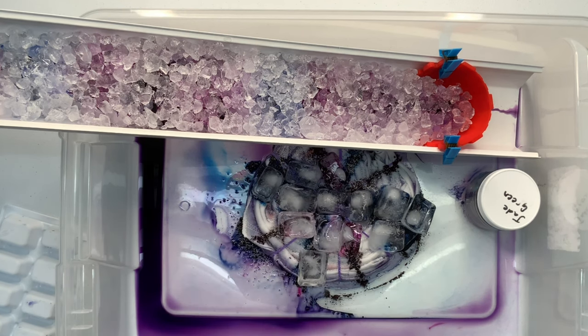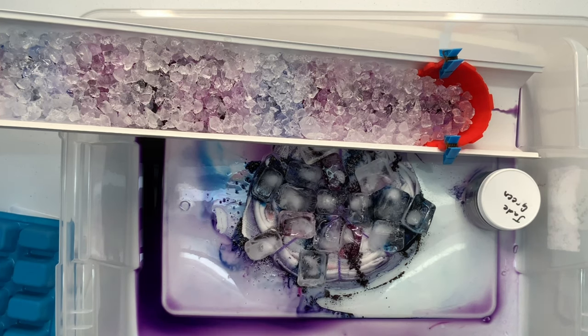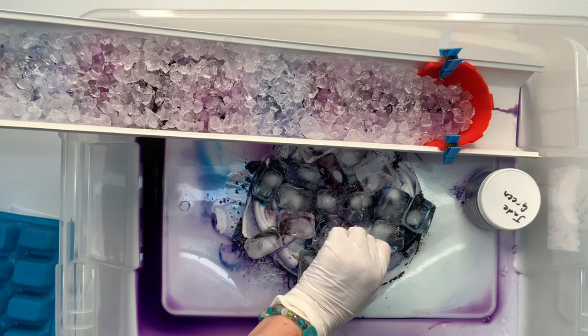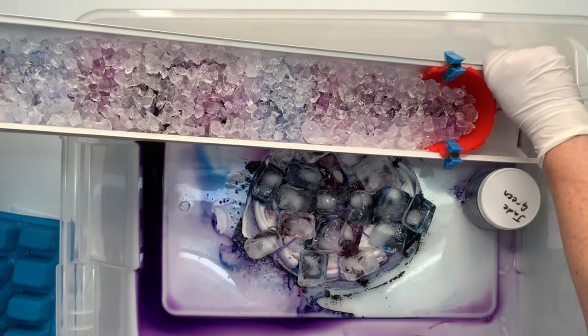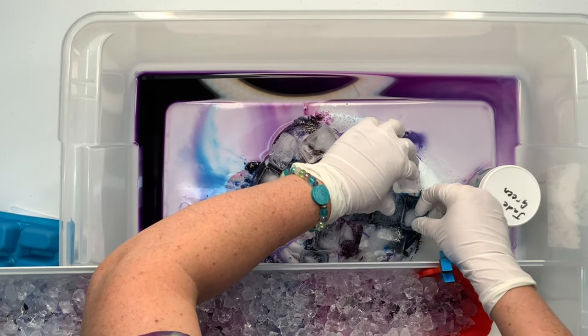Ultimately I'm going to set this whole project aside — set it and forget it — and trust the muck. It is recommended that you let the project batch at 70 degrees or higher for at least 24 hours, but I let this project batch for the full 48 hours. I want maximum time for the dye to bond with the natural fibers.